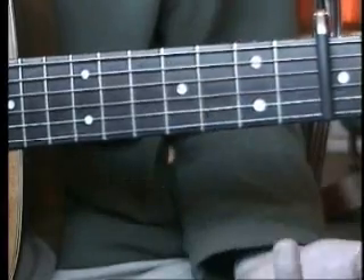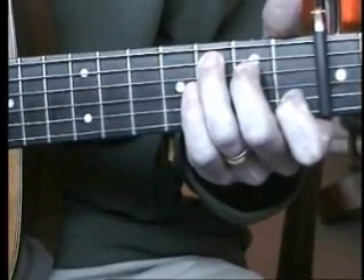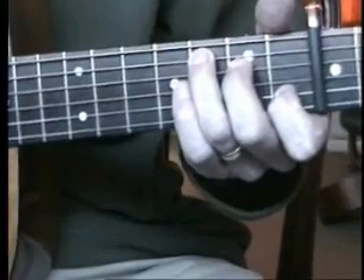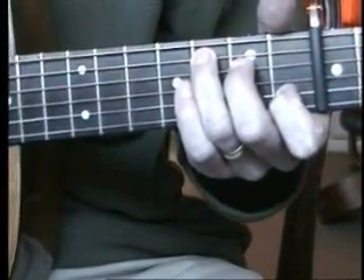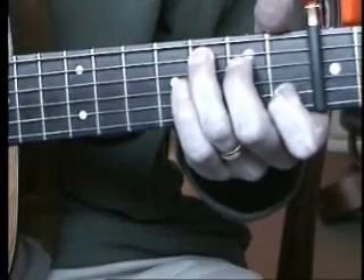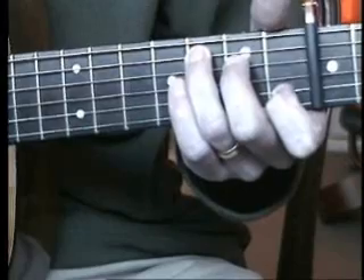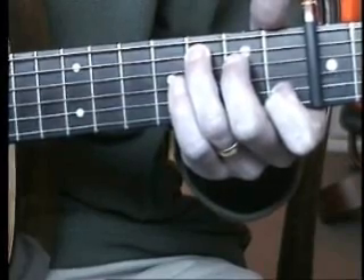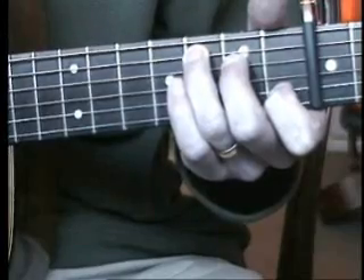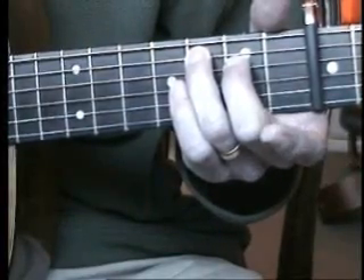To get the F chord we're actually putting on what is a standard C shape. That would be the eighth fret on the fifth string, the seventh fret on the fourth string, and the sixth fret on the second string. The strings we're playing for this are the fifth, the fourth, and the second.